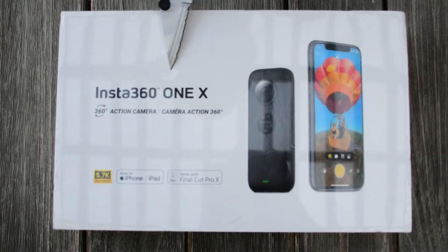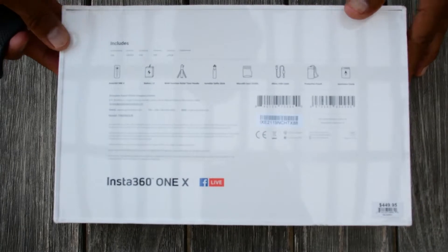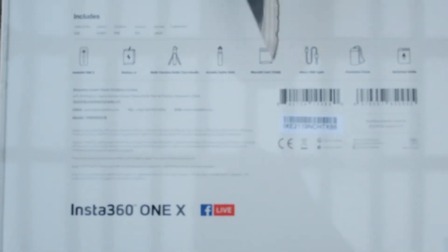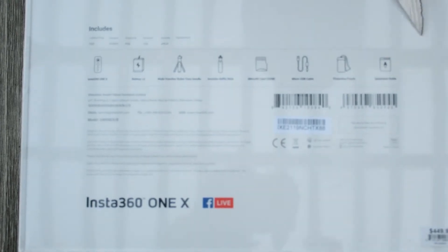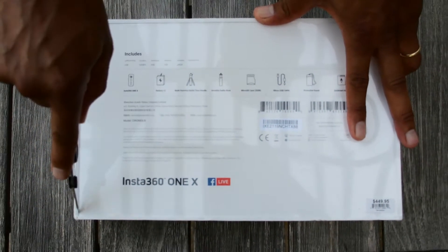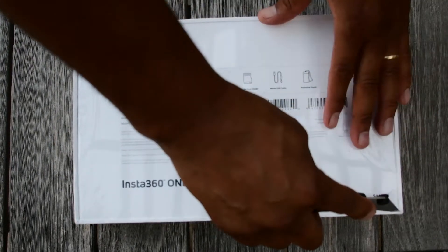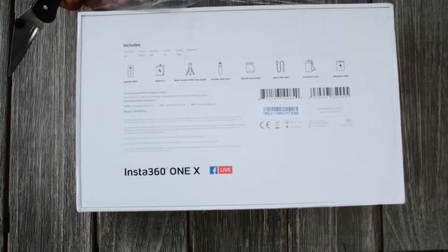As you can see, it's the Insta360 ONE X, brand new. This is the Apple version — it's a bundle pack. It comes with the camera itself, an extra battery (two sets of batteries), a tripod stand, a mini tripod selfie stick, a micro SD card, USB cable, pouch, and a guide. Price was four hundred and forty-nine dollars, but we got a small discount because I am a government employee.